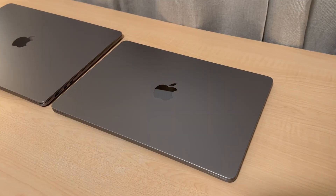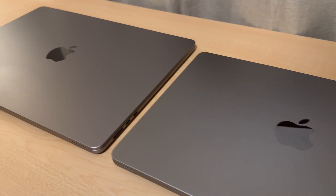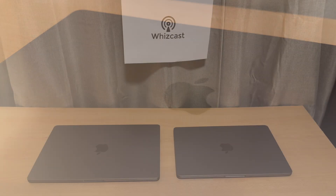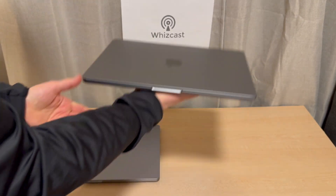Both of these models have two Thunderbolt 4 USB-C ports, one MagSafe charge port, and one 3.5-millimeter headphone jack on the other side.